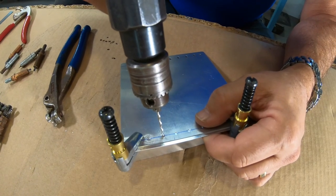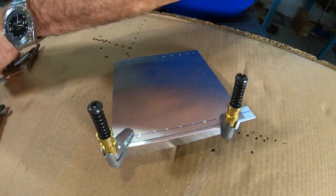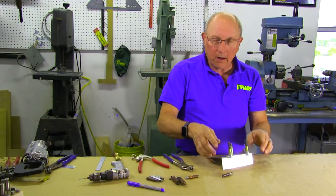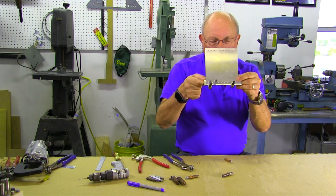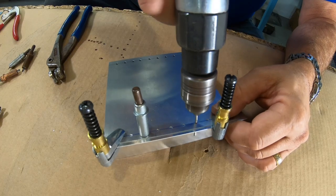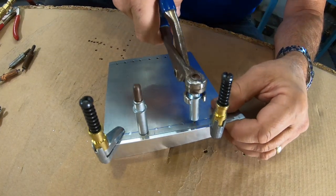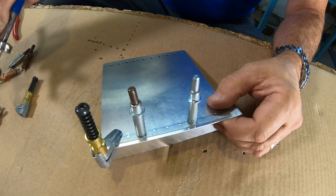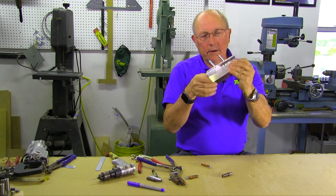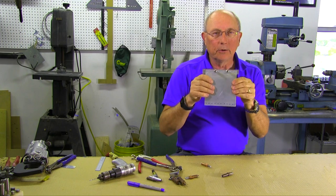We're all set up here with our air drill. We'll drill a hole and put one of the regular Clicos in that hole — we'll need the dash-3 size. Now those pieces are tightly located at that position. We're going to drill another hole randomly in our line of holes, put another Clico in there, and now we can take the clamps off entirely. These two pieces are nicely joined and all lined up, and we can drill all the rest of the holes with the Clicos holding them together.